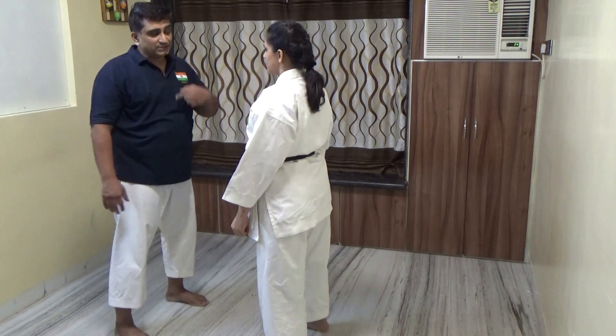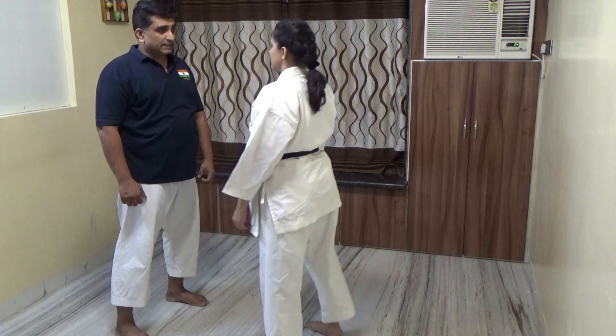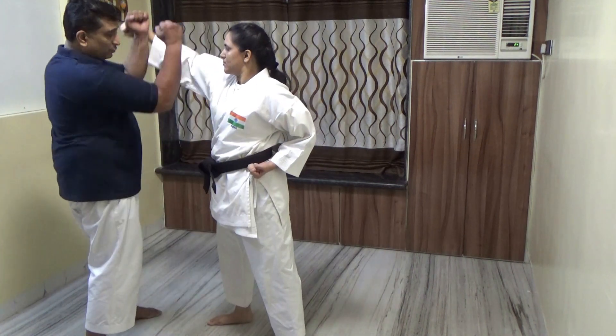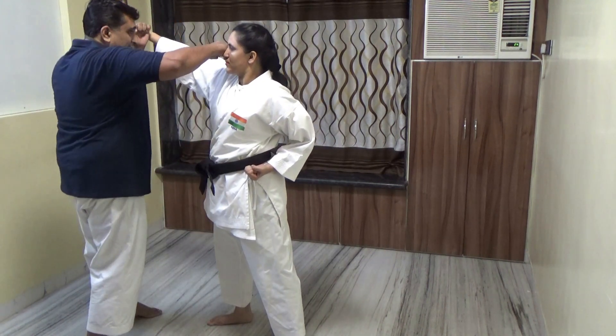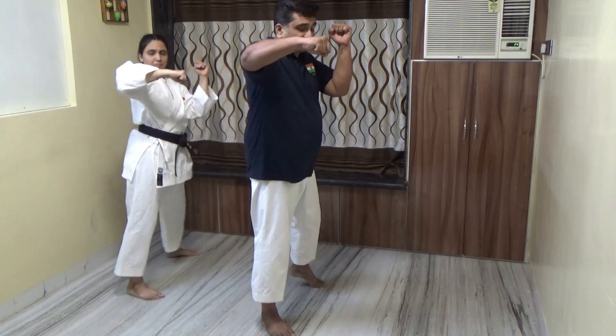Two people are confronting each other and suddenly one person attacks with a roundhouse attack. If I don't do anything I will be attacked. So I move out with my hands raised here and attack. Use your left leg - stop, raise your hand up, then strike down on count two.